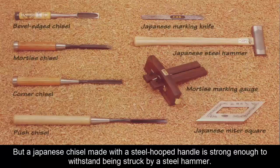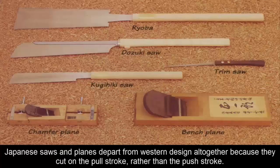A Japanese chisel made with a steel hooped handle is strong enough to withstand being struck by a steel hammer. Japanese saws and planes depart from Western design altogether because they cut on the pull stroke, rather than the push stroke.